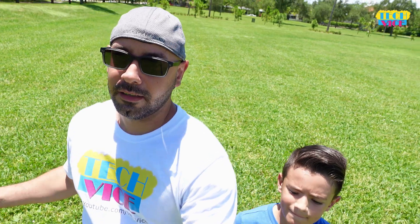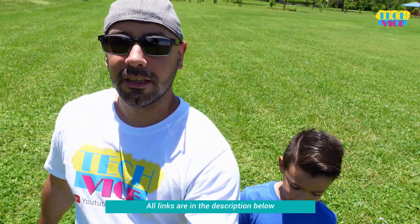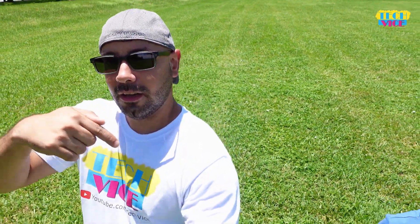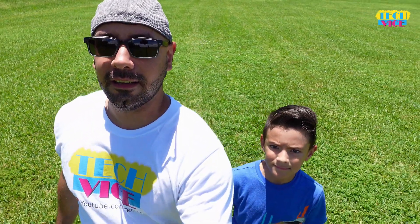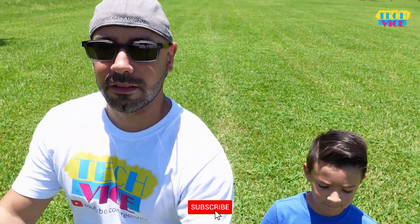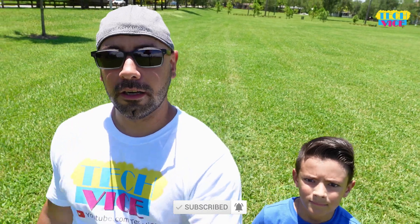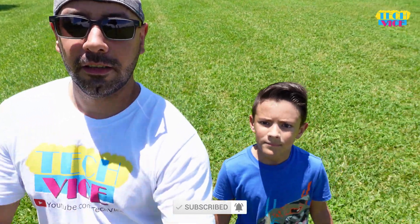Let me know in the comments. As always, if you like this video please give us a thumbs up. If you're not subscribed to the channel, please do so — click the subscribe button and the bell so you can get notifications when we upload new videos. Thank you for watching. See you in the next one. GG! Bye!